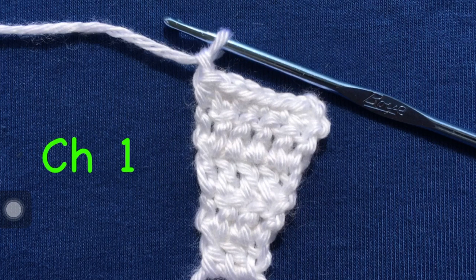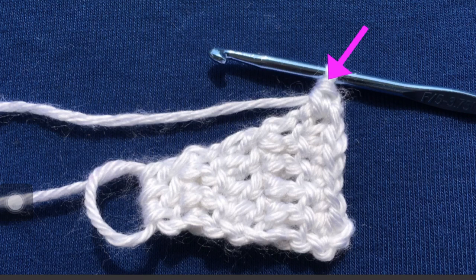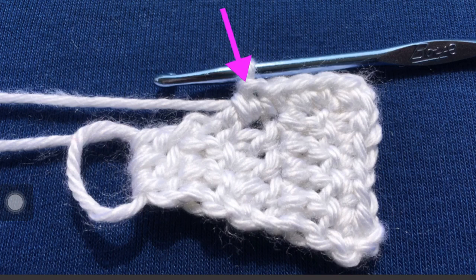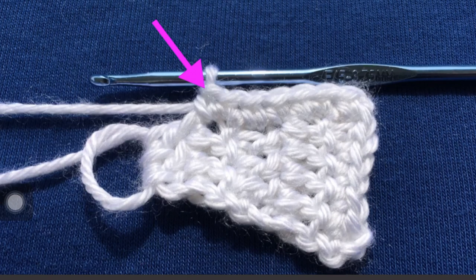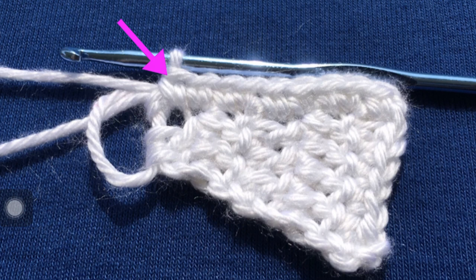Now you need to chain one, and there it is. Then we're going to single crochet down the left side of the sandal — just evenly space them down the left side. Now we're at the end of the left side.